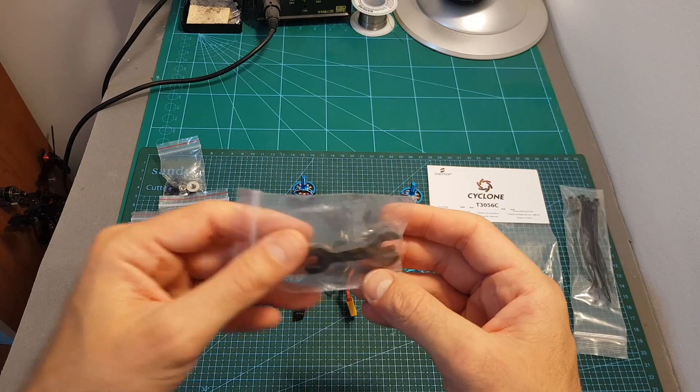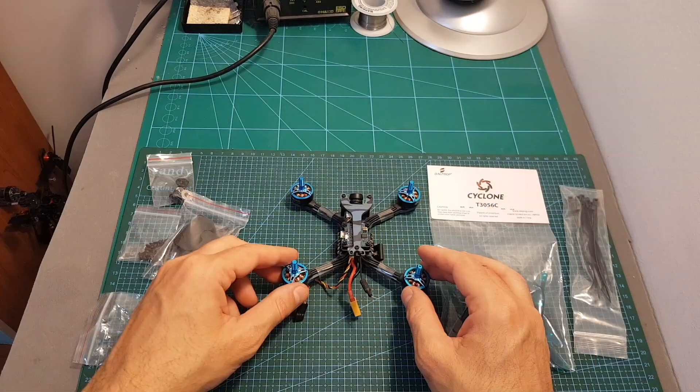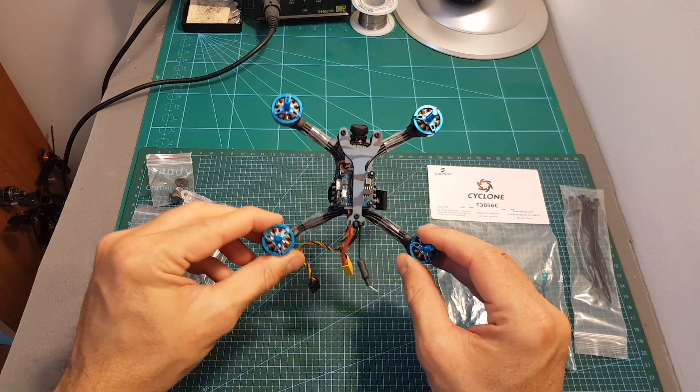Also included are two carbon fiber wrenches, a battery bottom plate, extra screws, nuts for the motors, and last but not least, the TS-130 itself.